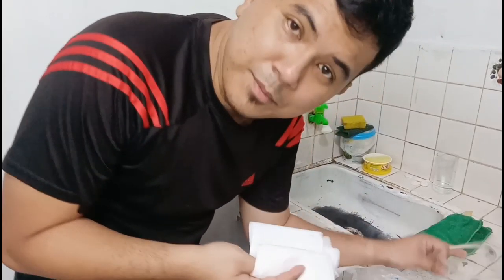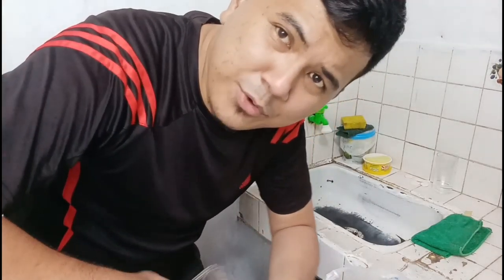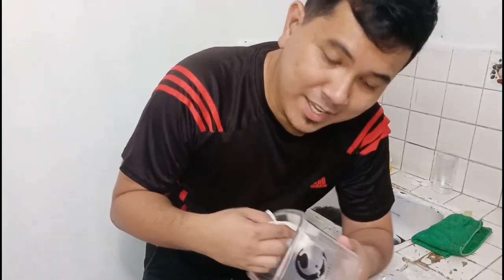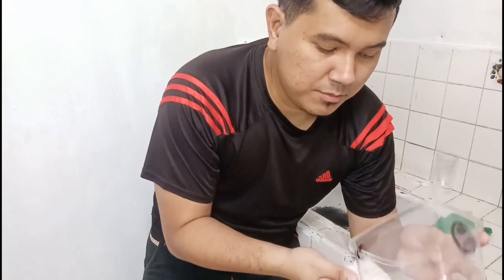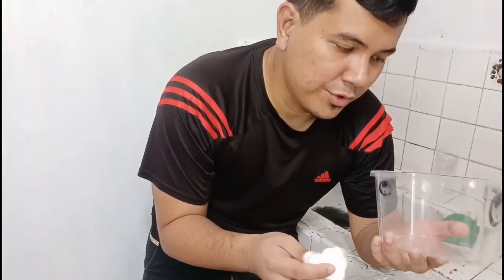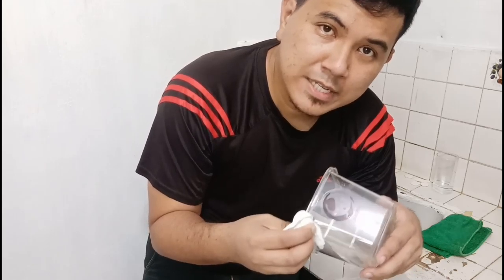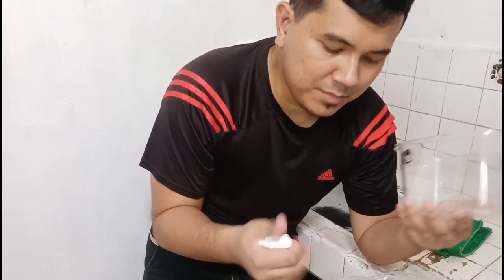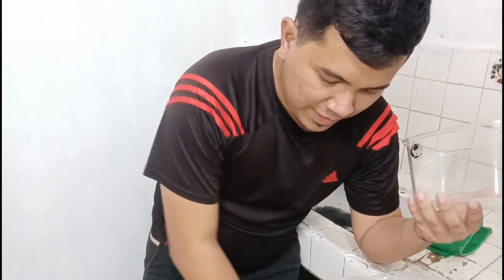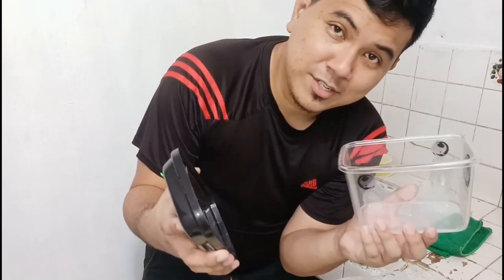Sorry about the background noise, by the way. While I'm cleaning up my enclosures, why don't you share your ways of maintaining your mantis enclosure in the comments below? On my end it's kind of tedious, so let me see your suggestions — maybe I or other viewers could find a faster way of cleaning or maintaining their mantis enclosure.